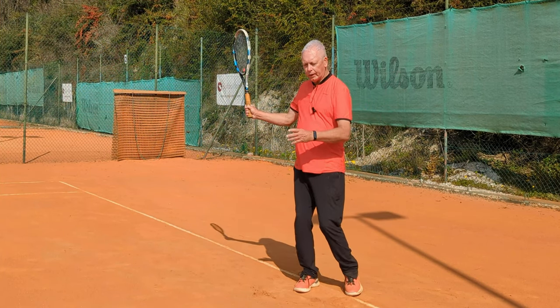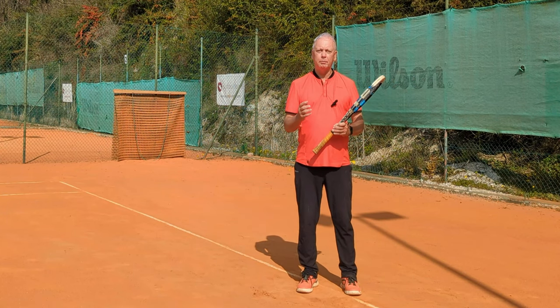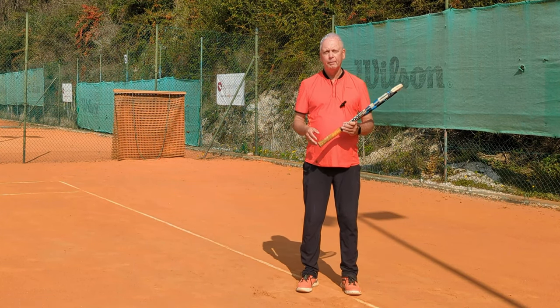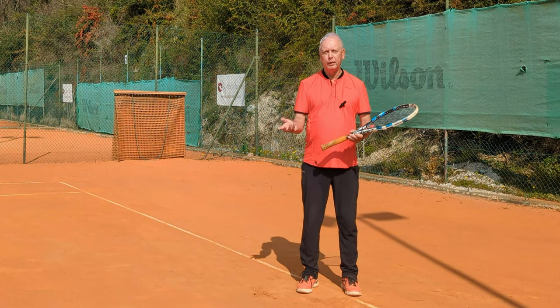Remember, reverse engineer — lock everything and then free everything — and you'll experience a faster, better and more powerful forehand today. Thanks for watching. See you next time for more unique tennis lessons that really work.